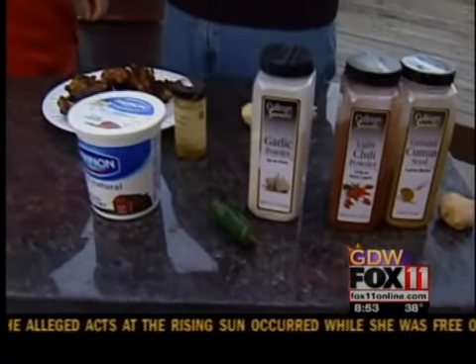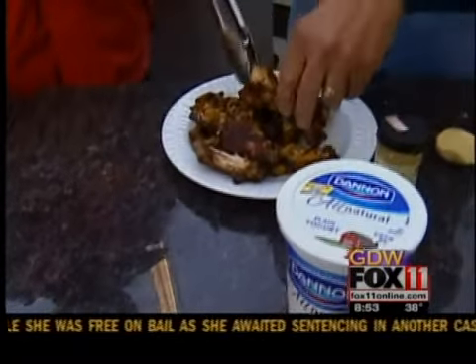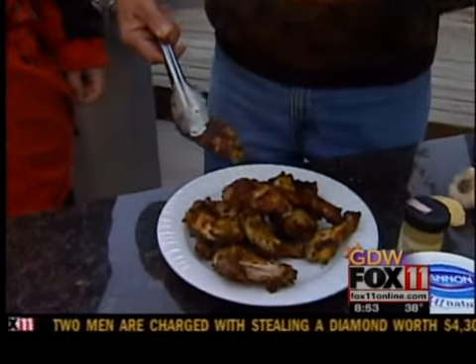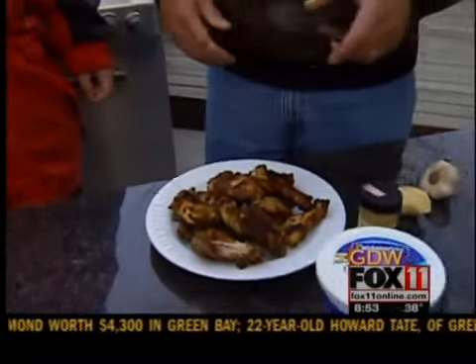Mix it up, pour this over the chicken, and let it marinate overnight — that's the best way to do it. It gets really soaked. When you cook tandoori chicken, you want it sort of nice and crisp, with a dry look. There's really no oil base on there, but it's very good and flavorful, and I can't wait to eat some.